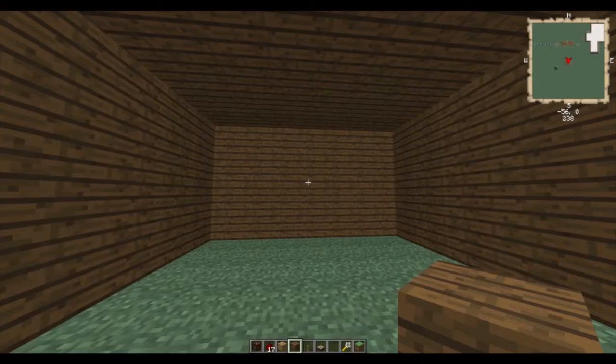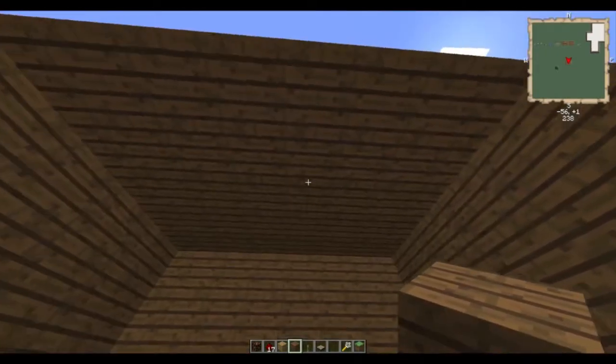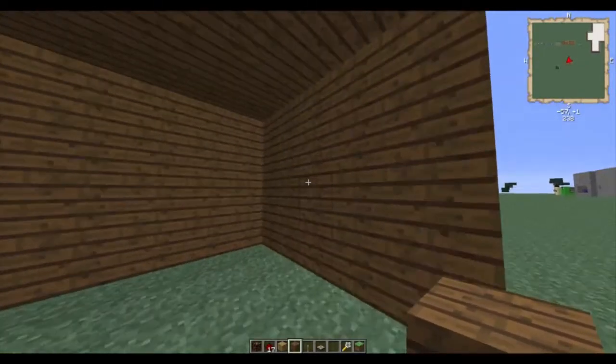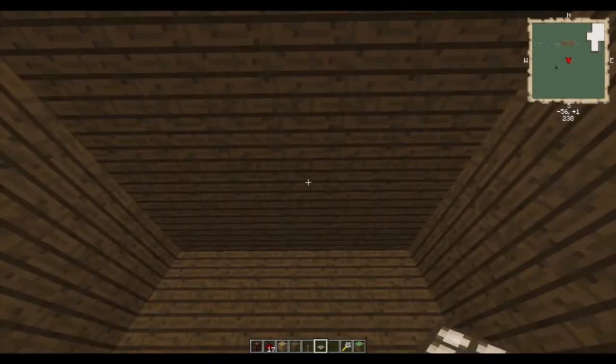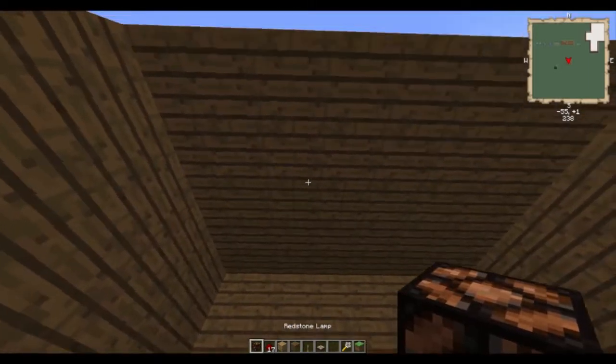Hey guys, welcome to another episode of Redstone Fridays. Today's video is going to be similar to the previous video, which was turning on a light with your lever. This one is going to be using a daylight sensor, in other words a solar panel.